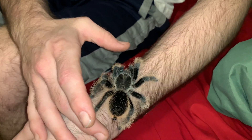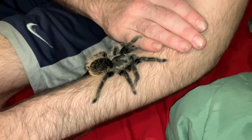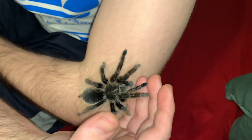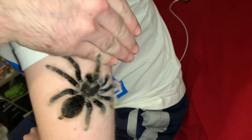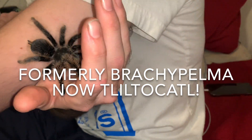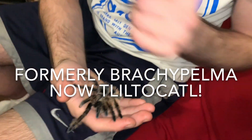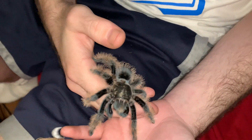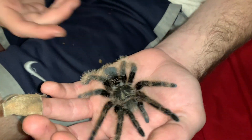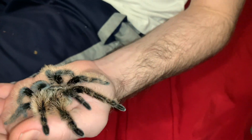Alright guys, we're back showing you another beginner species I would suggest. This is my T. albo, the curly hair. They are pretty docile — they're more skittish than — oh, and there she goes pooping on me, thank you, appreciate that!